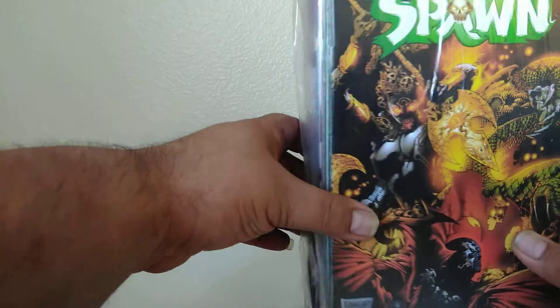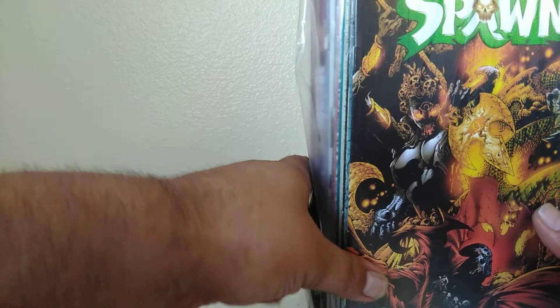I don't feel any water damage. No real major spine creases I can see. I'm going to pause here — sorry about the shaky camera. I'm going to unbag these and then I'll be right back, and we'll get into this unboxing.